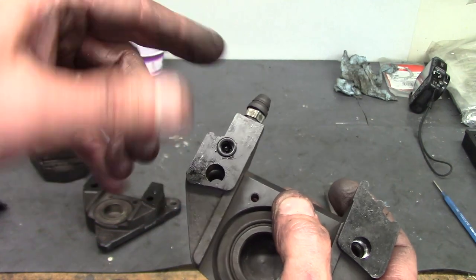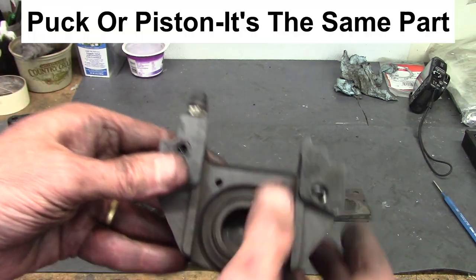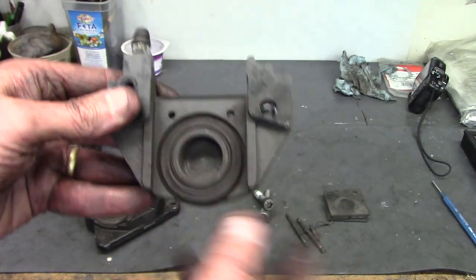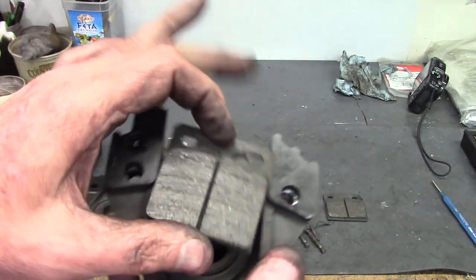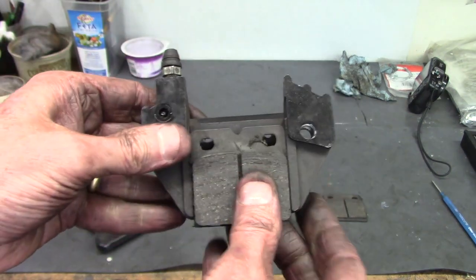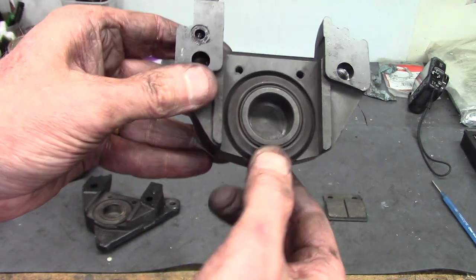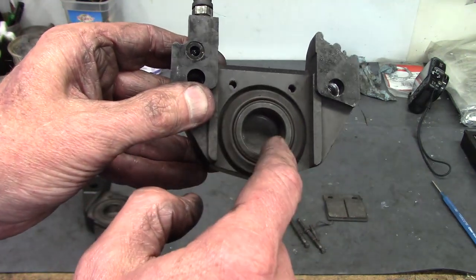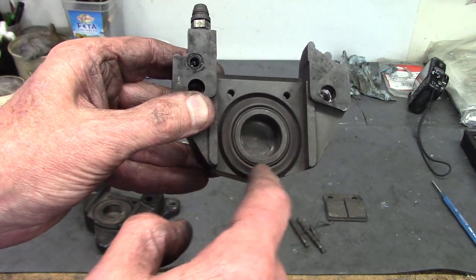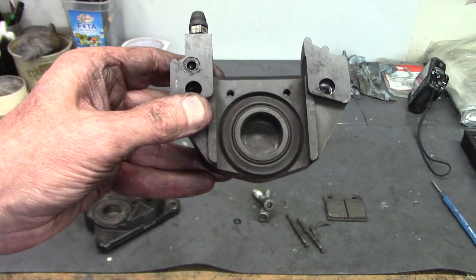Any time you crack open these caliper halves, you'll replace the O-ring that seals that transfer passage so it won't leak under pressure. This is the puck and the dust seal — the brake pad fits right on top of the puck. As the puck is pushed out by fluid pressure, that pad runs up against the disc rotor and gives you stopping force. I'm going to remove the dust seal and the puck and inspect the bore for rust, chips, or other problems.